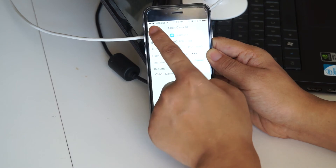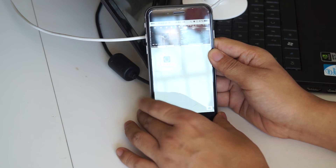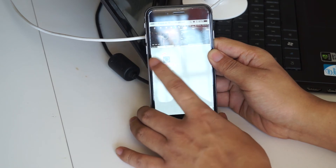I will click Save and go back. Here we can see the camera.